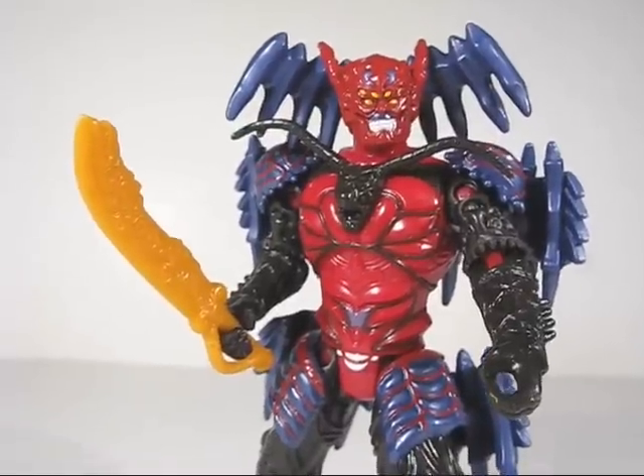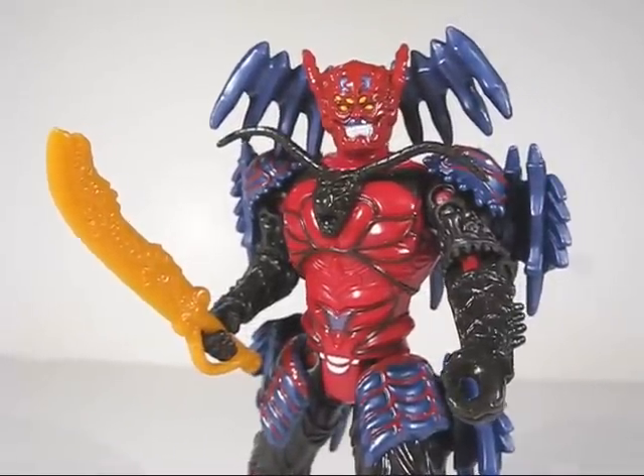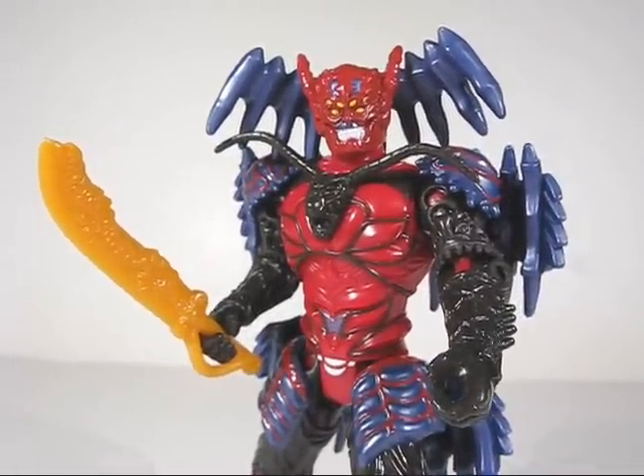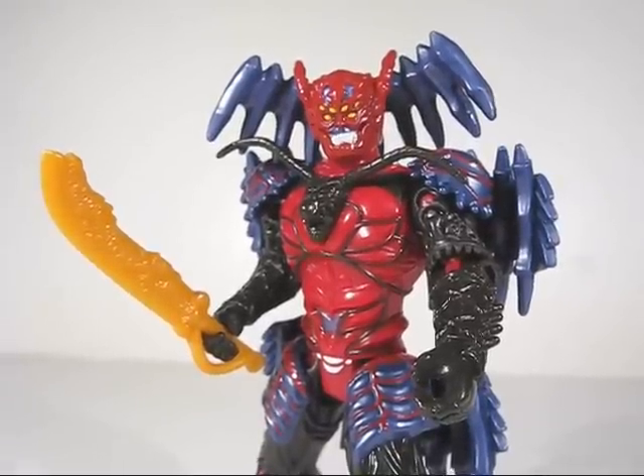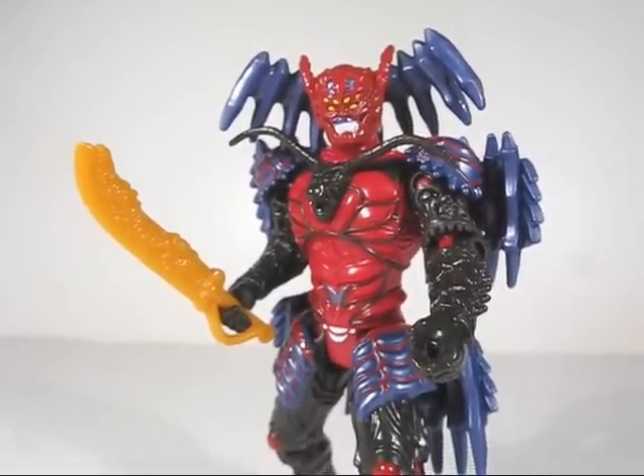All in all, he is a must-have if you collect the Power Rangers line. Aside from the fact that he is the leader of the Nyloks, bad guys are pretty hard to come by. So definitely get them if you see them. Hope you guys enjoyed and thanks for watching.